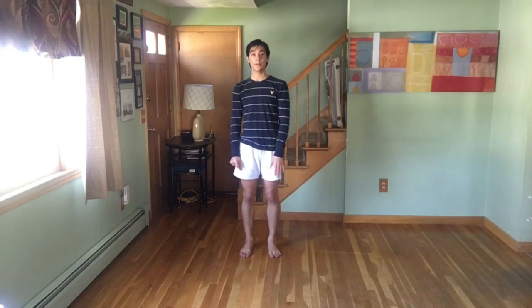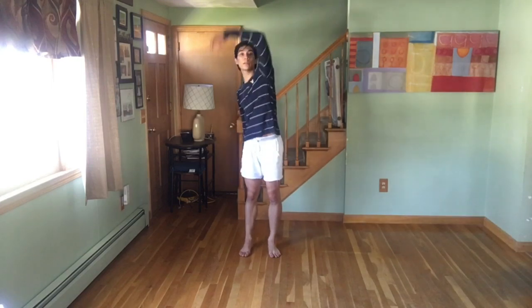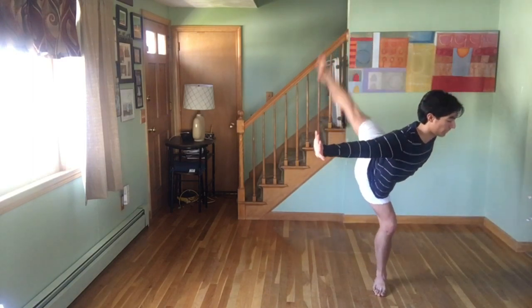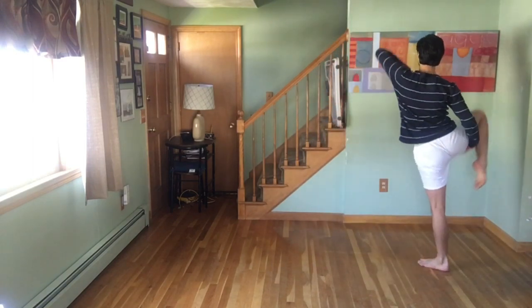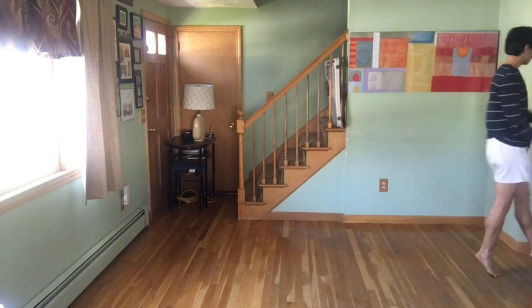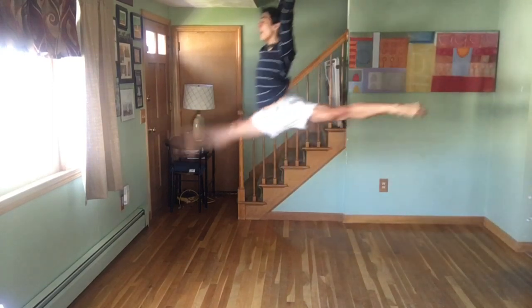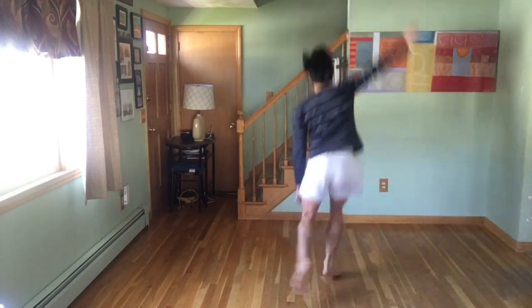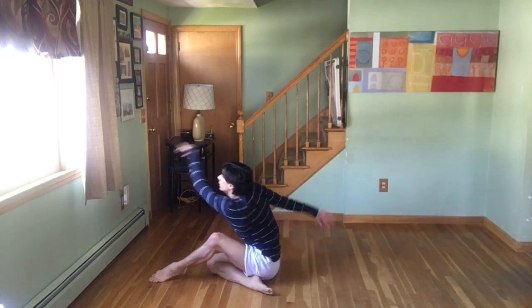Let's do that new part once up to tempo and then we'll try it with music from just that section. So we just rolled up — 'American record, we were just that good, we were just that good' — five, six, seven, eight — left, up, fan, right, left, up, roll, roll.